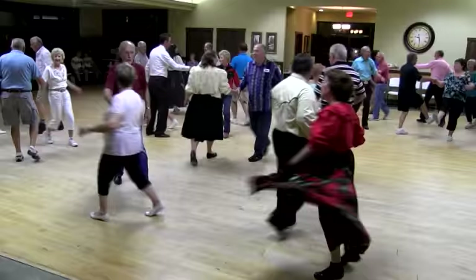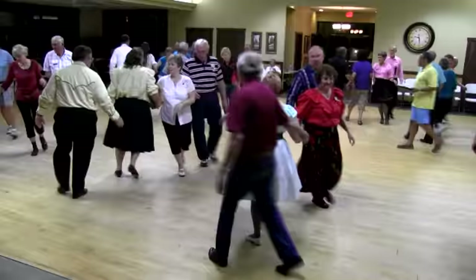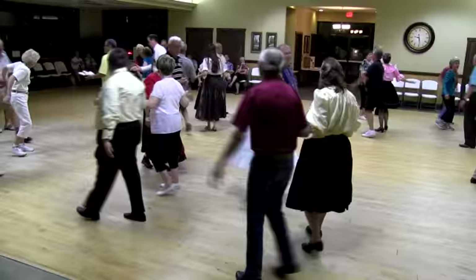So far, so good. Heads lead right, rear left. Crossfire. Coordinate. Bend the line, past the ocean. Spin chain and exchange the gears.